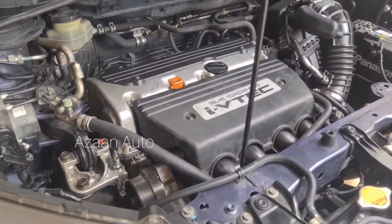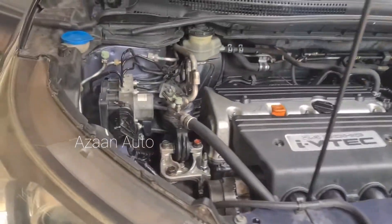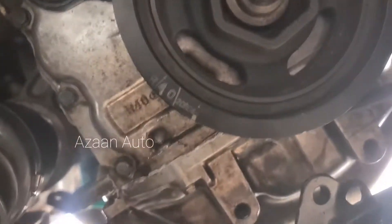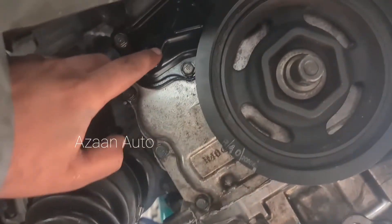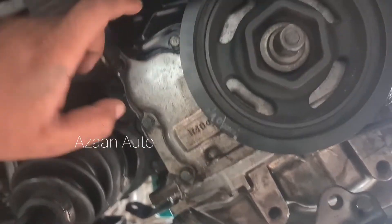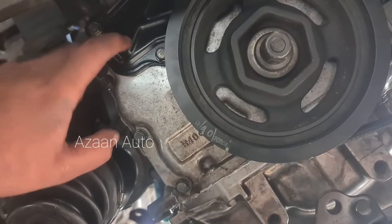After a few minutes the noise goes away. So we are going to find the problem. First, we need to open the wheel well. Here is the tensioner screw. We need to remove these three bolts — one, two, three. Inside is the timing chain tensioner.